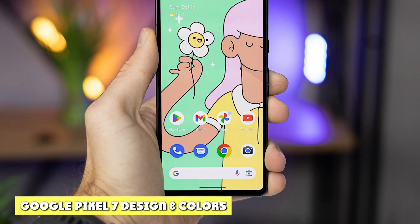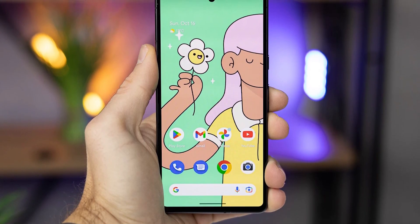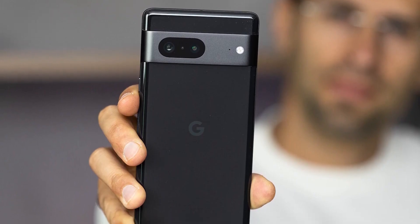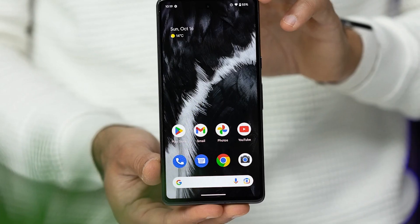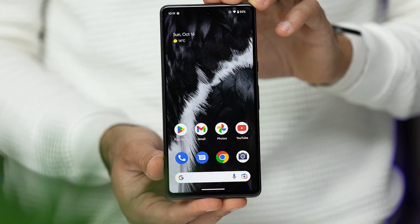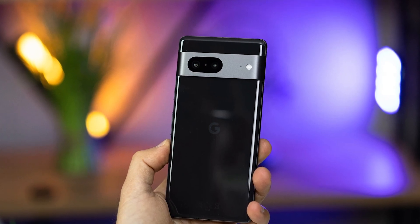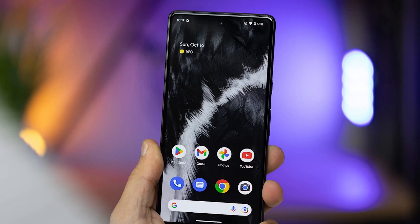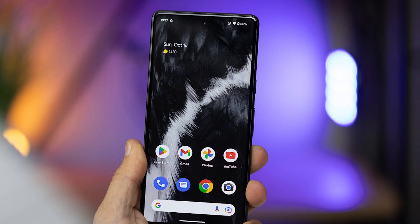Building on the design language established by the Pixel 6 series — which we absolutely love — Google addressed the Pixel 7 design in a logical way. It has the dual-tone design concept of the Pixel 6 series, but the new Pixel 7 uses a single color for its glass back, separated by a polished aluminum camera bar in a complementary color. The Pixel 7 colors are black, white, and an interesting new lemongrass color — all look great.